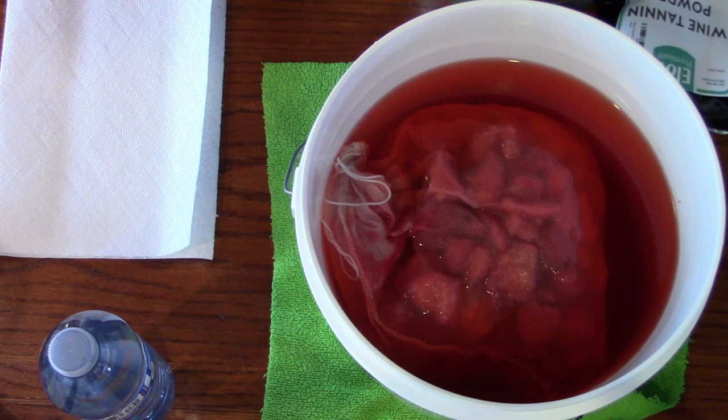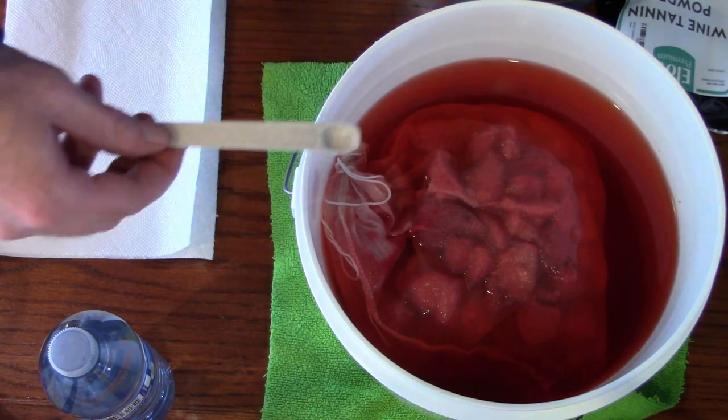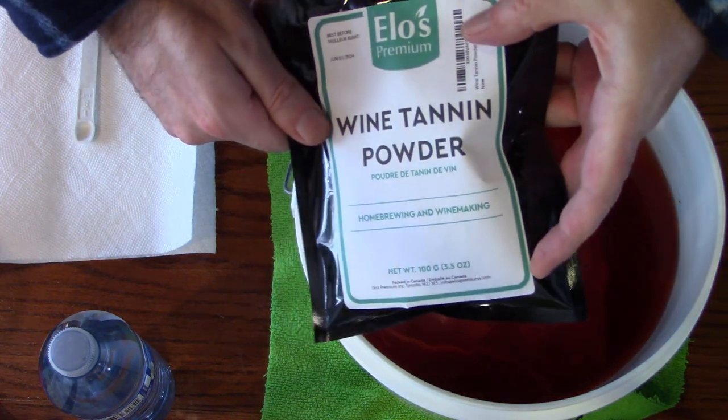You can use a fresh lemon if you like, but I prefer to use just citric acid powder so you don't get the other flavors. Lemon, lime, grapefruit, and orange are all citrus and all full of citric acid — they will all work added to a wine or mead, but you will get those extra flavors. I'm also going to add one eighth of a teaspoon of wine tannin powder.